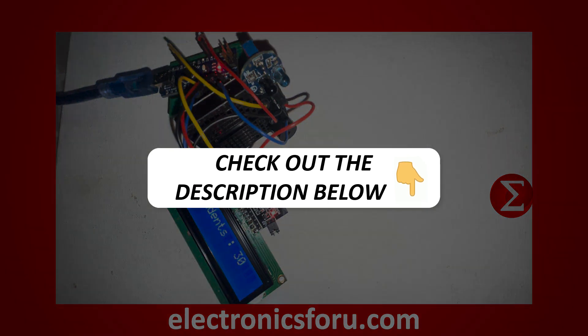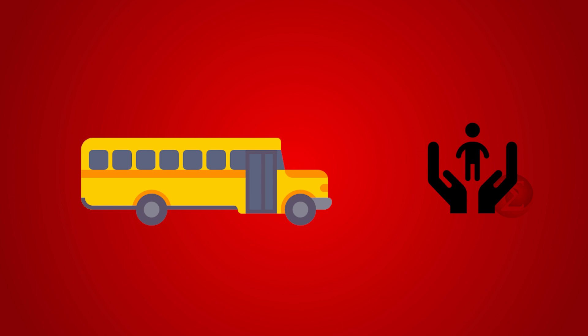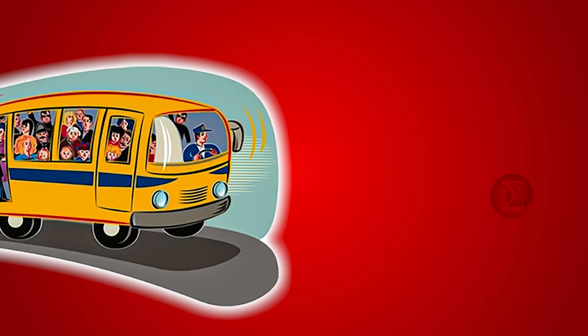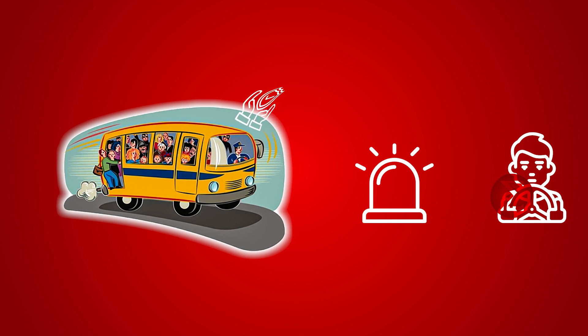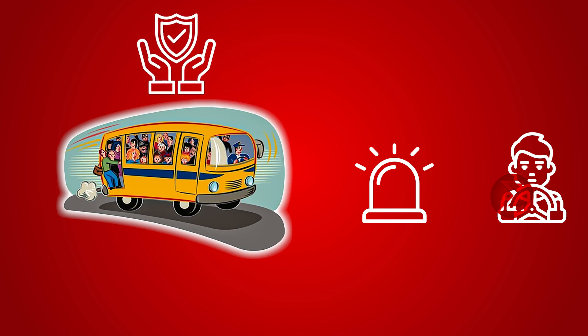Kindly find the link in the description of this video. The project serves as a solution to track the number of students on board 40-seater buses. In the event of overloading, this system triggers an alarm, alerting both the conductor and the driver to take swift corrective actions to safeguard the lives of the students.